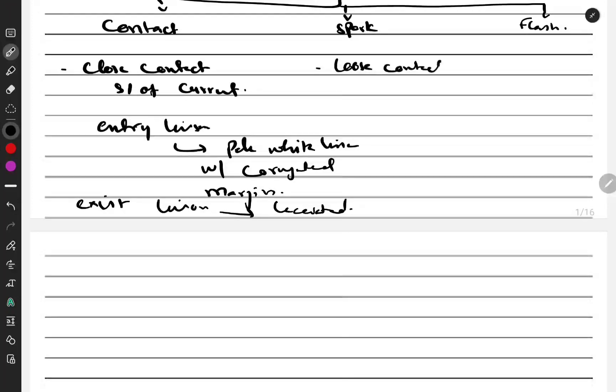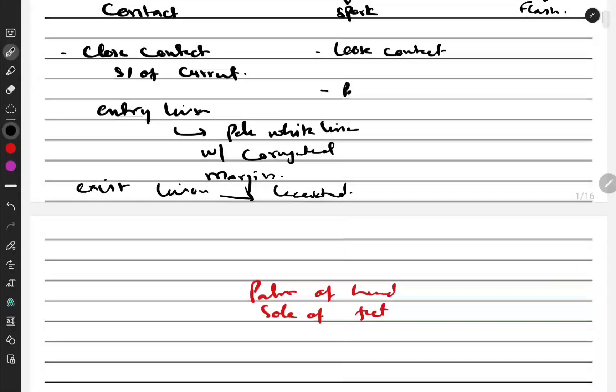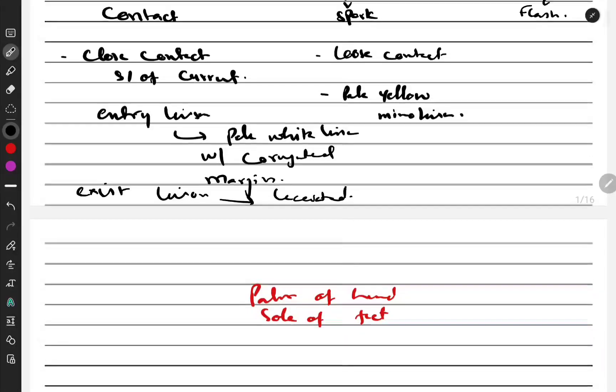Spark burn is basically loose contact. What happens is that the palm of the hand and sole of the feet are well-insulated areas. Well-insulated areas have very low conductance because they are dry and thick, so current does not pass well in those areas. Because of this, the entry lesion will not be as prominent — it will become a pale yellow color, and only a minor lesion will be created. That is your spark burn.